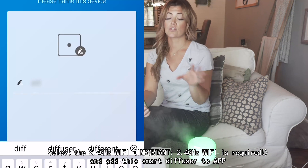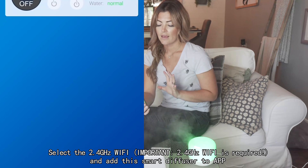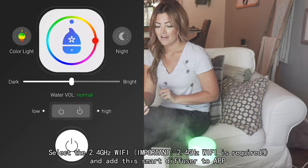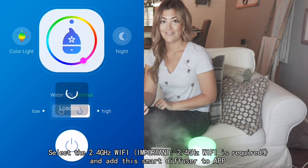You're going to hold that down for five seconds until it starts blinking rapidly. Once you see that, you know it's good to go ahead and click the pair button on your phone. It will connect and pair, and then that part is all taken care of.